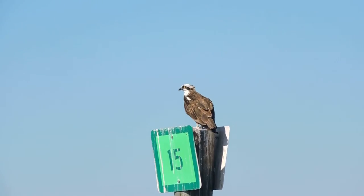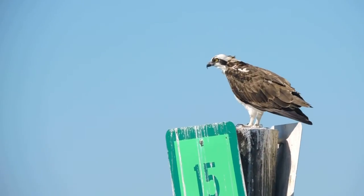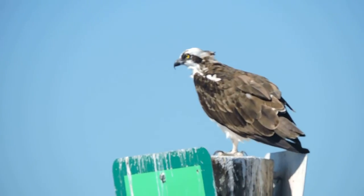You'll hear lots of osprey too — they're constantly chirping and calling. It's a bird of prey.